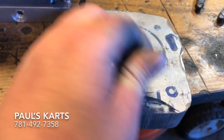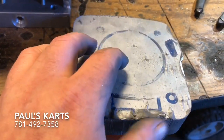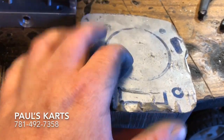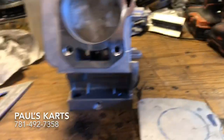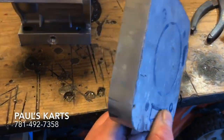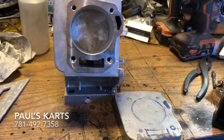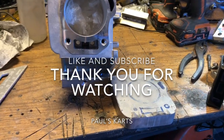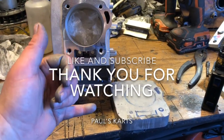I'll probably peel this off and do a new template on it before I punch any holes. Then we'll sleeve the block, punch out the middle, and put in the big 3-inch sleeve. So: 1-inch deck extension, Tillotson block, 3-inch sleeve — for Paul from Paul's Carts. I'll give you guys a follow-up when I have one, and until next time, have a nice day.